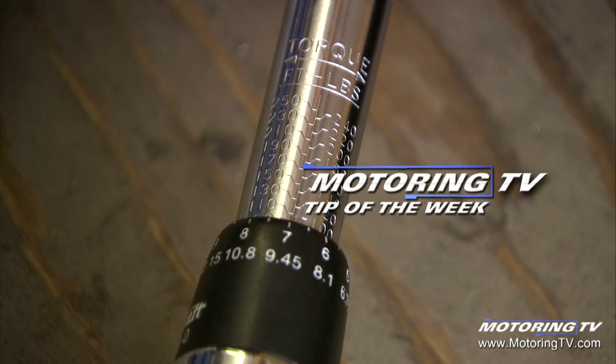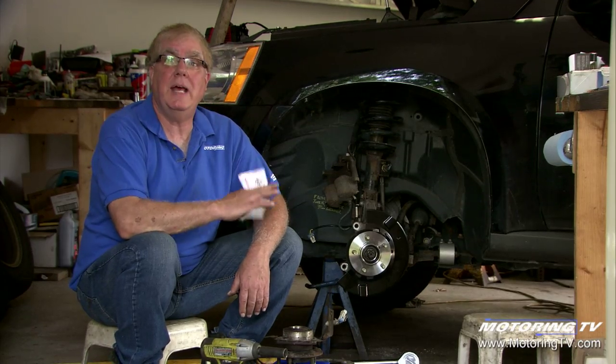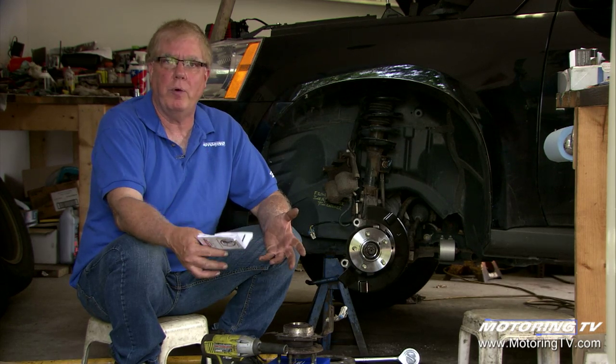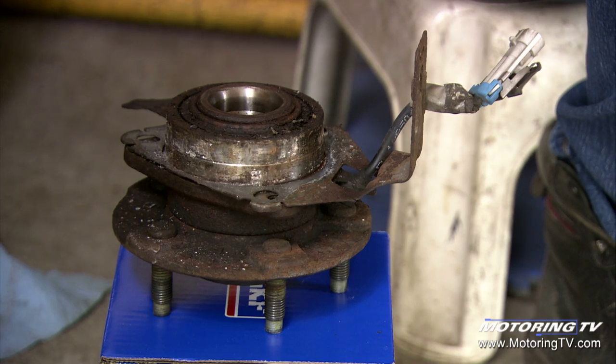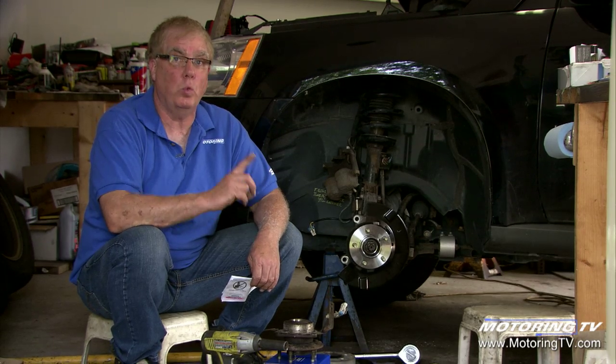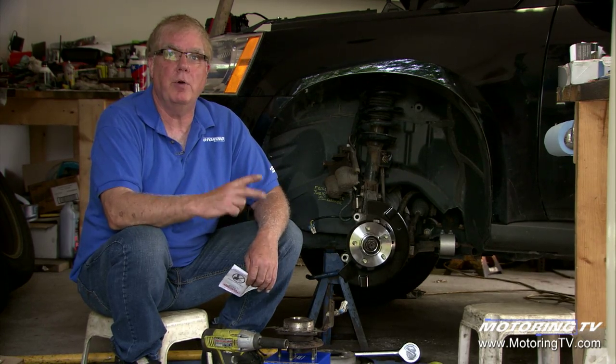Our motoring tip of the week concerns fastener torque. This vehicle came in with 248,000 km on it, both front wheel bearings producing a lot of noise — they were both in a failed mode and just screaming. At 248,000 km it's not uncommon for wheel bearings to fail, but in this case the vehicle had them replaced once before, so this will be the second set of replacement bearings going in.